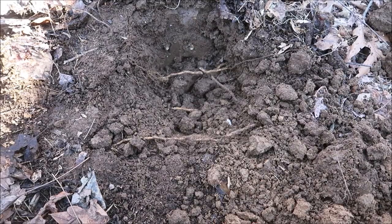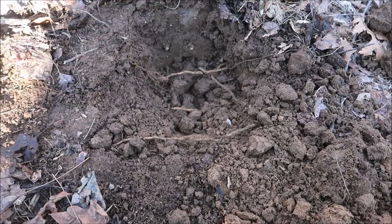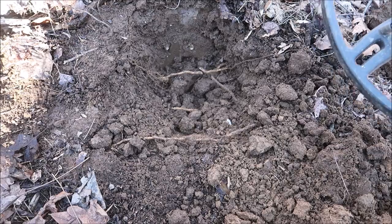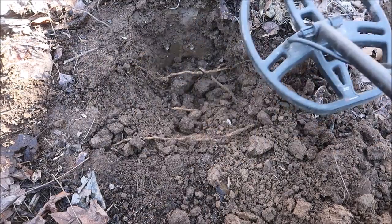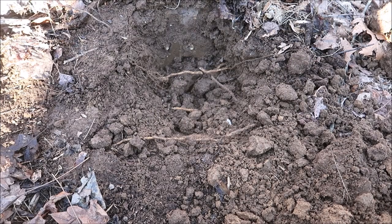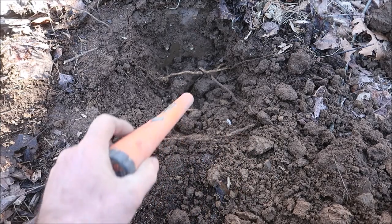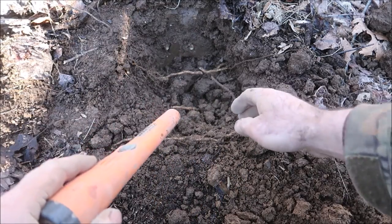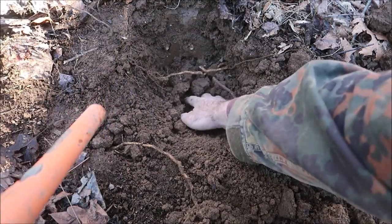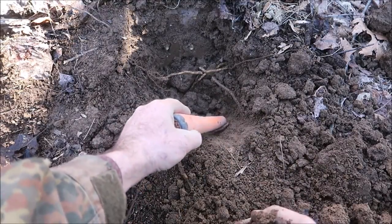I know I promised not to do this again, but this was a signal that didn't sound great at first. But it's really changed a lot now that I have the hole dug. Now let me turn my headphones off — see, it sounds much better. And it's actually hitting kind of high on the meter. Let's see what it is. I dug it up. I hope it's not a shotgun shell. Oh — this is interesting.